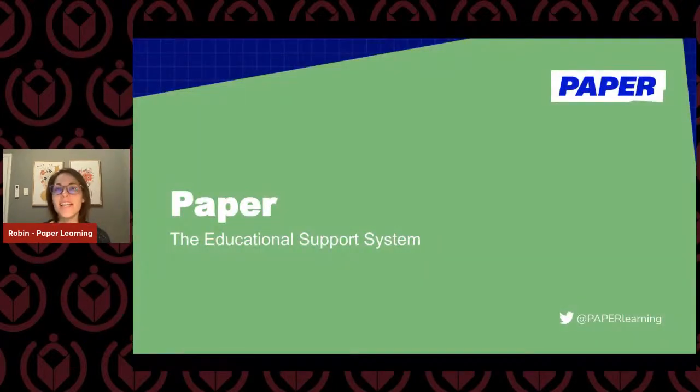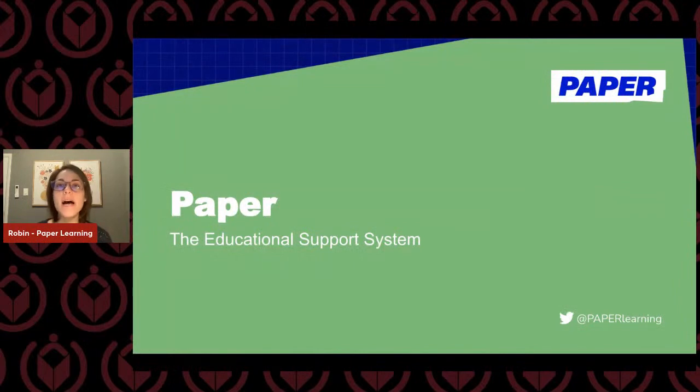Thank you, John. I'm so excited to be here with everybody. I'm up in Philadelphia right now — it was snowing yesterday, so send me all the sunshine and warmth that you can. I'm super excited to talk to you about Paper, which is an educational support system. My name is Robin, and I am a former high school math teacher and instructional coach, up in the New York City area for the past 10 years. Feel free to ask any questions in the chat. Angela will be there to answer, and I'll have a quick Q&A at the end of this session.